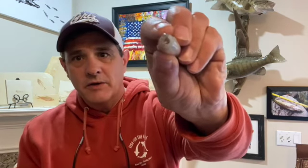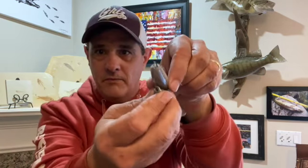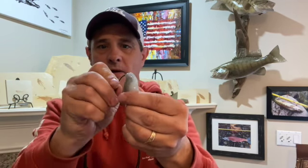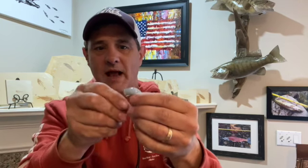On the Largo Shad you'll see there's a slit in the back that we're going to use. There's also a slit in the belly if you're going to use an extra wide gap worm hook. And then there's a little indentation right in the head of the bait — that's where your hook starts. I put the hook right in that hole, then you're just going to push it in and slide it down.